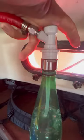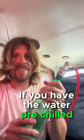Just connect it all together. Open up the tank. Set 60 PSI on the regulator. Have the water pre-chilled — it'll work even better.